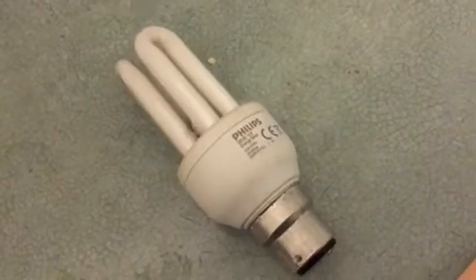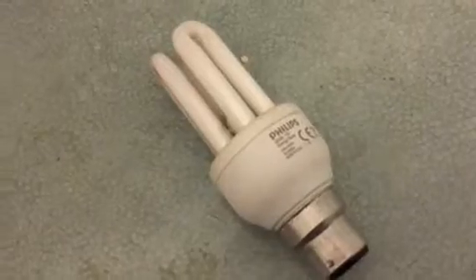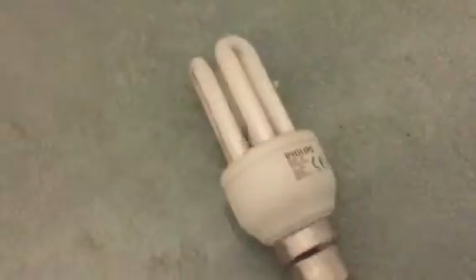Hi, this video is very simply how to change a light bulb. It's quite amazing how many people can't do this, but we all had our first time doing it. We'll also have a very quick look at the energy saving lamps.